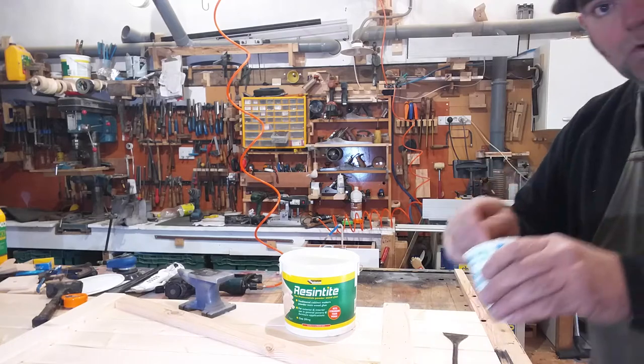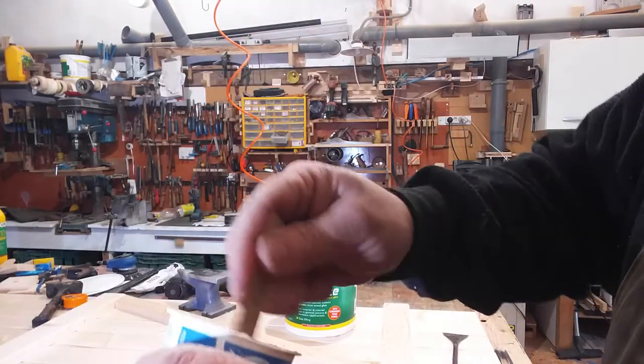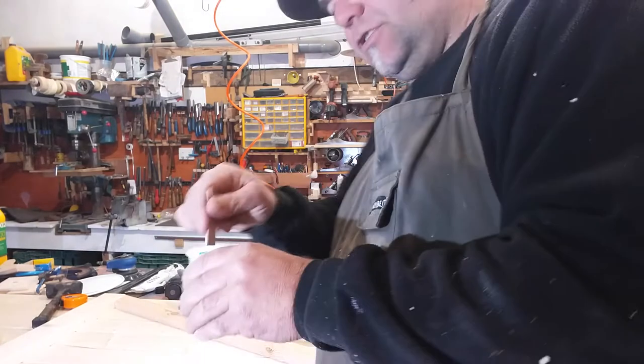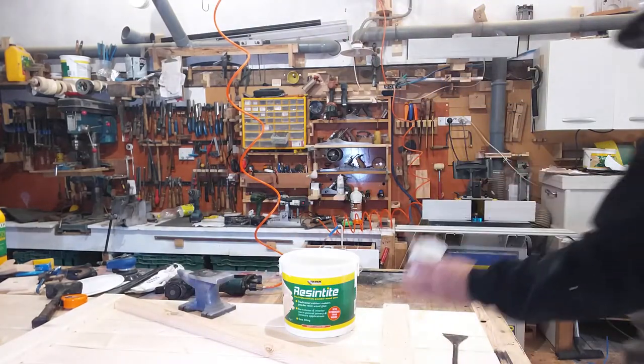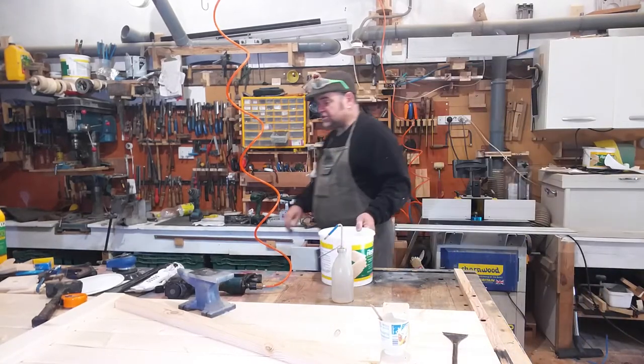Now I'm quite happy with that - it's quite smooth. There are a couple of lumps in there, but it's pretty much there now. It doesn't take long, it really doesn't take long. There's no reason you haven't got time to use something like this.